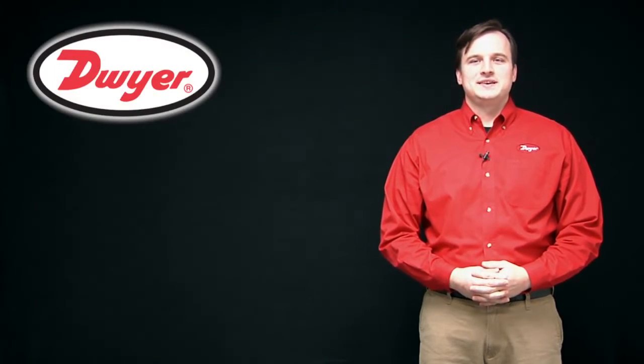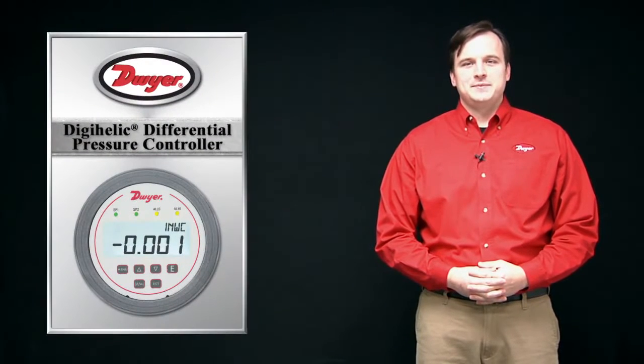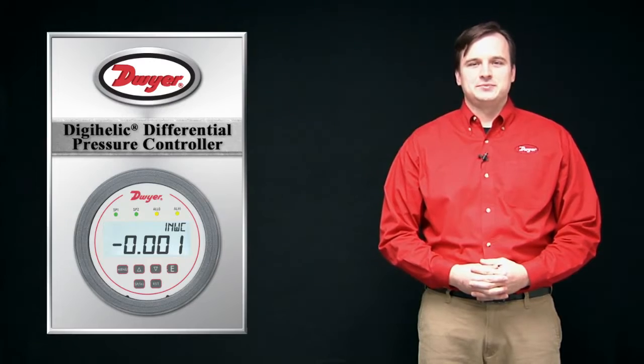Hello, my name is Philip Krajewski, product manager at Dwyer Instruments. Today I'm going to provide information on the Dwyer Series DH3 Digihelic Differential Pressure Controller.